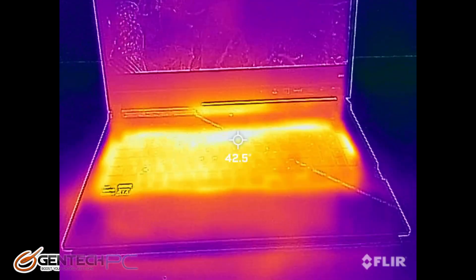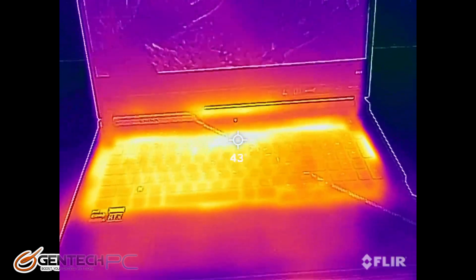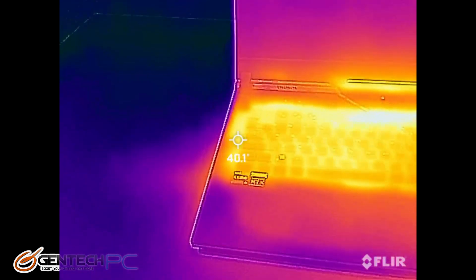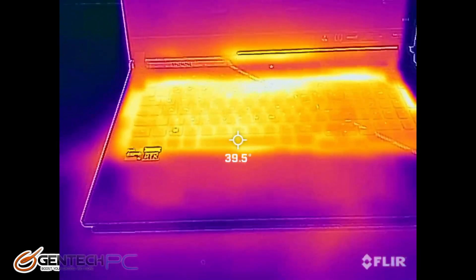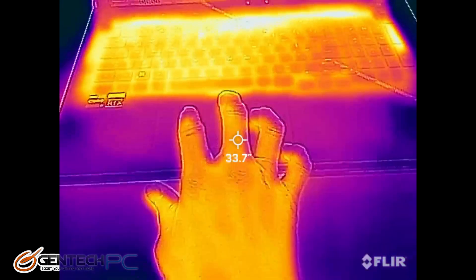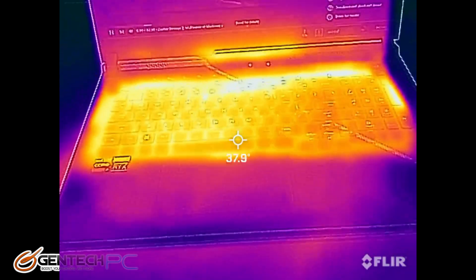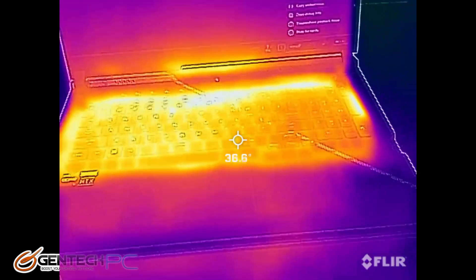Here is our thermal imaging and you can see the keyboard area is actually dissipating quite a lot of heat, while the palm rest area is staying nice and cool. This will be nice to the touch and it won't make your hands sweaty.